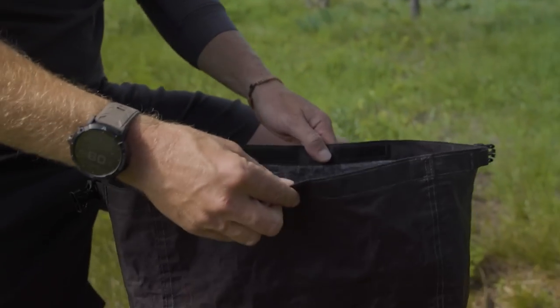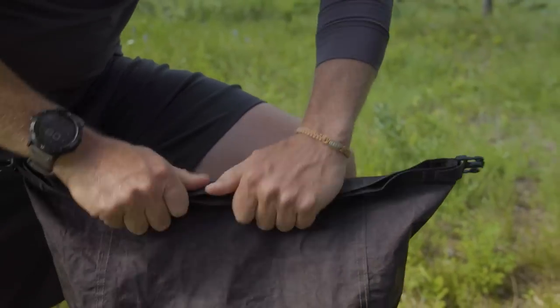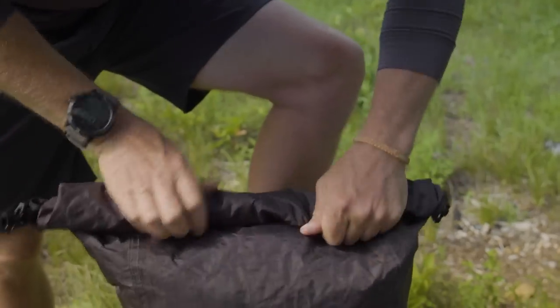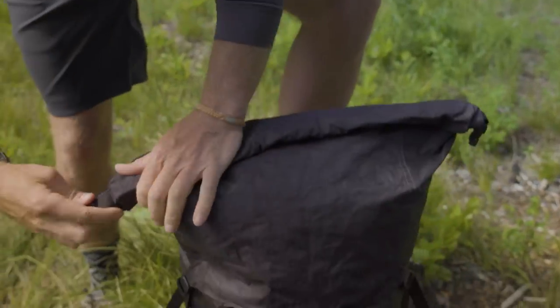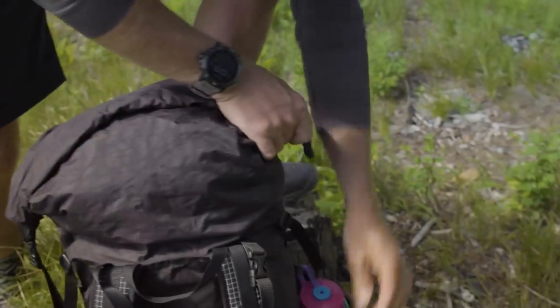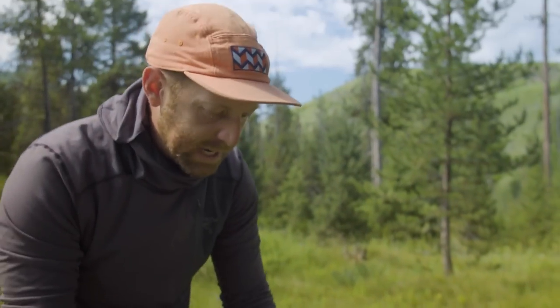Some things I really like about this: one is just the Velcro closure with the roll top. When you are about to seal this up, you just seal up the Velcro, roll it down, and buckle up. I really like how that actually seals up the backpack, making it as close to a waterproof bag as you can really get with a backpack. Everything feels very tight and clean when it's all sealed up like that.